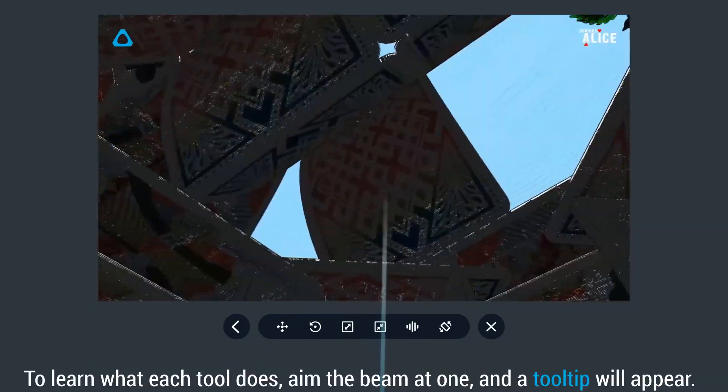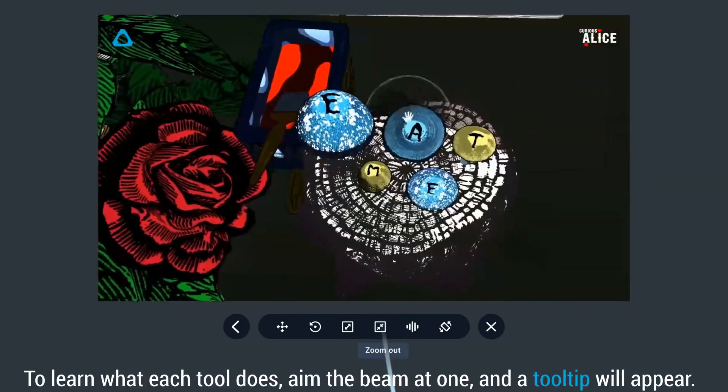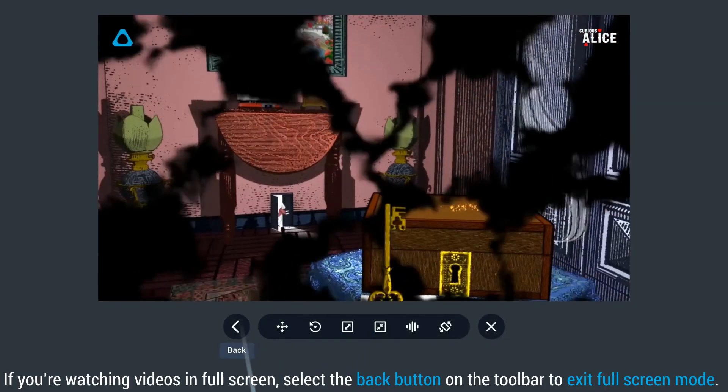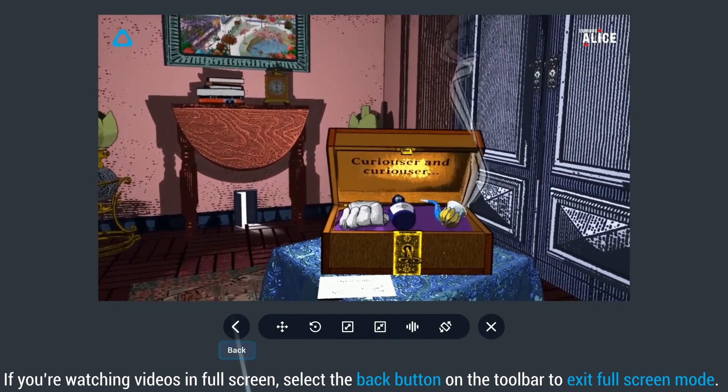To learn what each tool does, aim the beam at one and the tooltip will appear. If you're watching videos in full screen, select the back button on the toolbar to exit full screen mode.